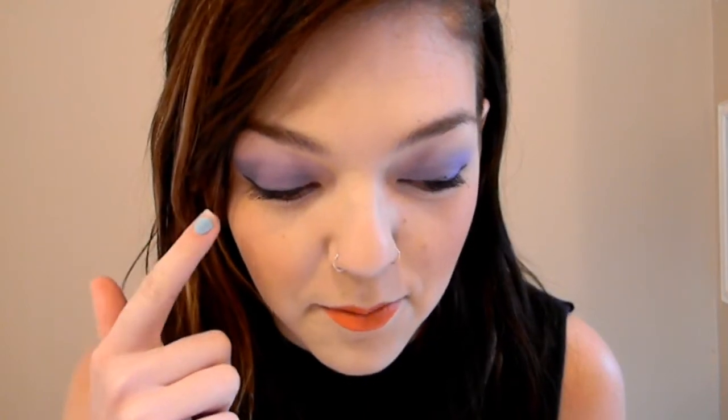Hey guys, so I'm going to be doing a hair tutorial on how I put my hair extensions in with an undercut, because I've been asked to. Ignore my crazy makeup — I am trying new things today. This is Kiss Me Coral and just a random assortment of purples and blues put together on my eyelid, so that's that if you're wondering.